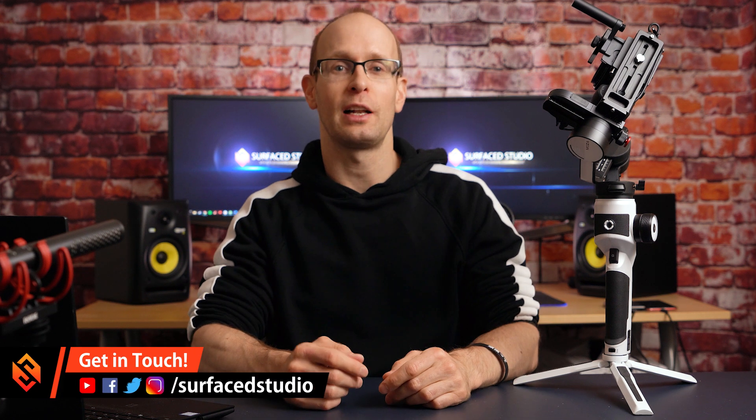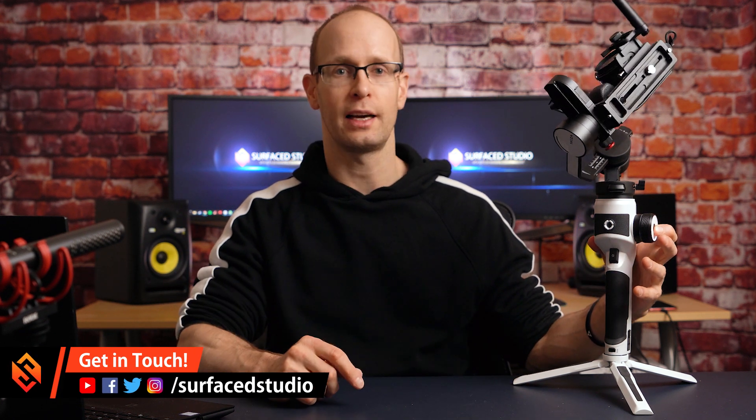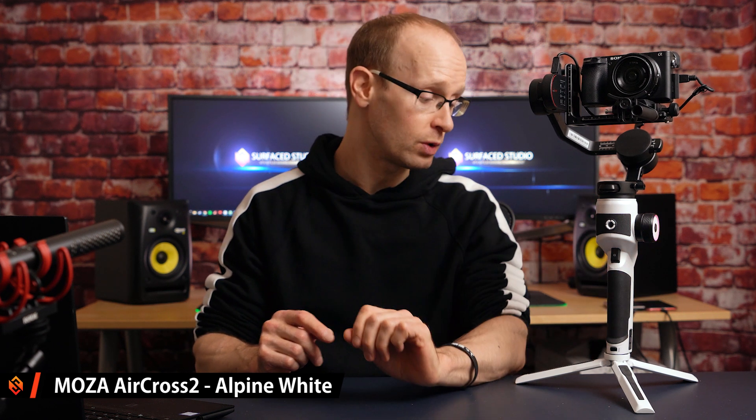Hey guys, welcome back to my channel. Today we're going to check out another piece of gear — this little guy here, which is the Gudsen Moza AirCross 2. The AirCross 2 has actually been out for a while, came out at the end of last year, but Gudsen just released it in a brand new color they call Alpine White. I would call it Stormtrooper, but it is pretty cool.